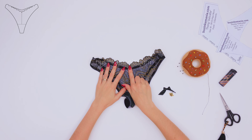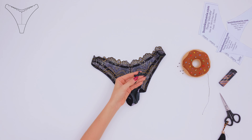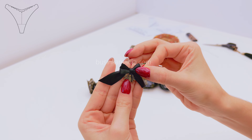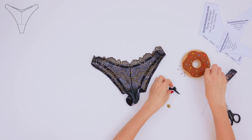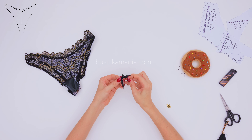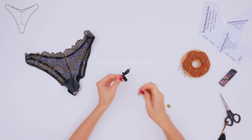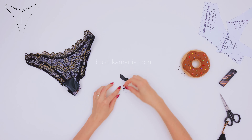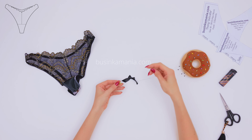You need to place the bow in the middle of the front element. I would like to add the pendant to my bow. Grab the bow and punch the needle from the back. After, grab the pendant and sew it on.